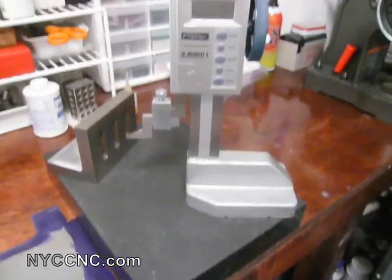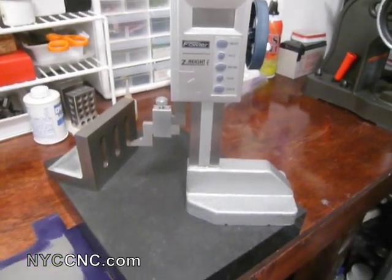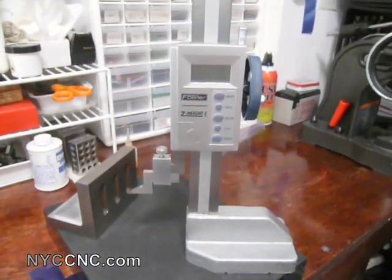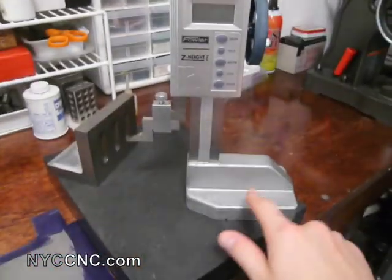As you can see, I don't have a lot of free space here, and the more space you've got, the easier it is to keep your measurements accurate. Nevertheless, this does the trick for me. If you do buy a height gauge, you want to make sure you're careful with how you handle it. You're not supposed to grab it by the top, but rather by the bottom.